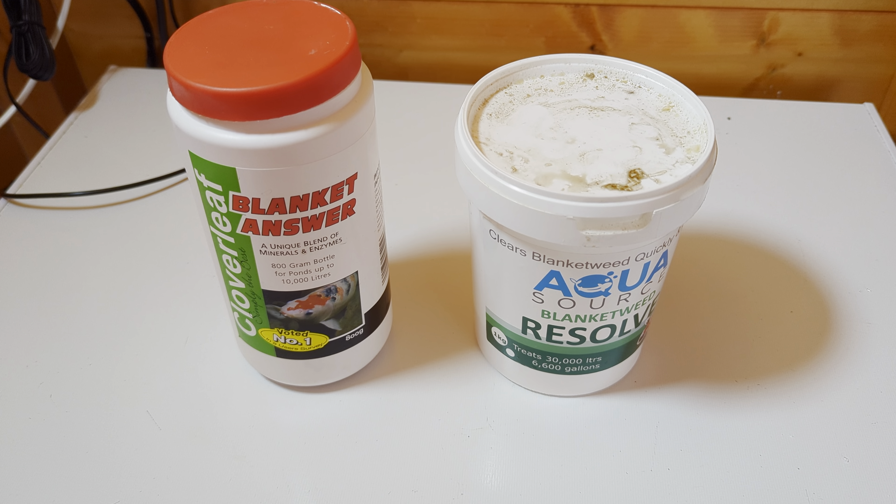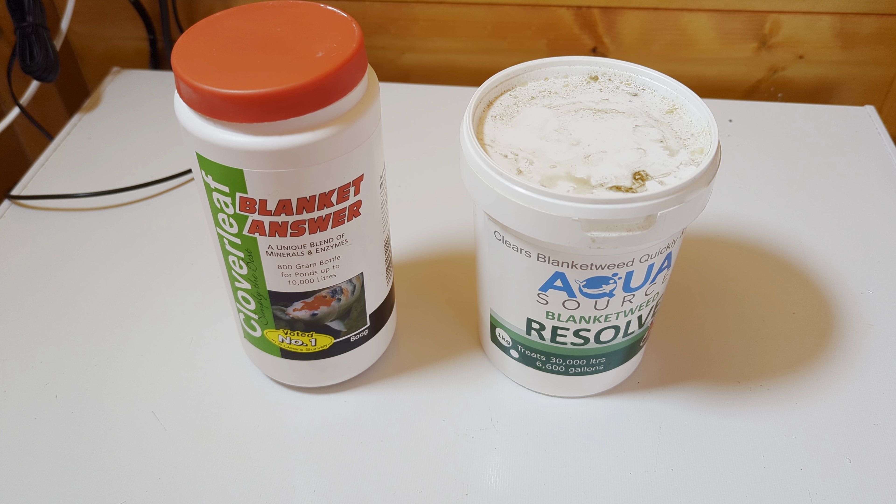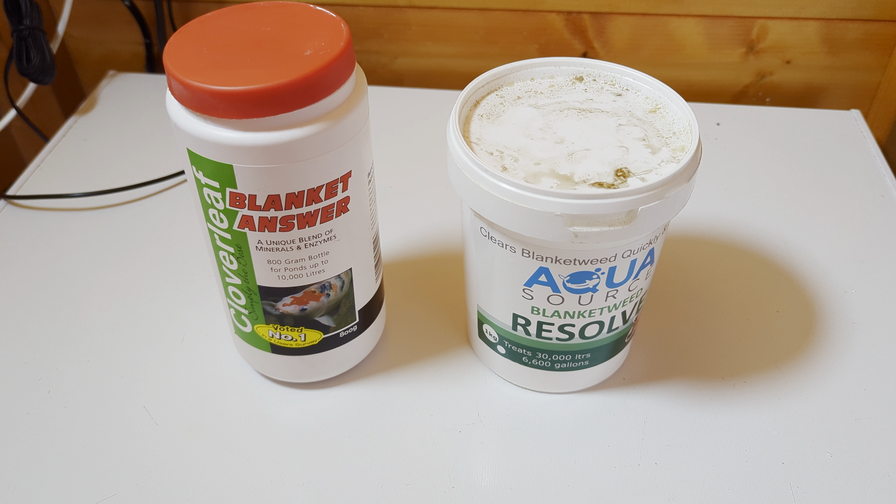Well, the weather's starting to warm up now, so we'll all be looking at our ponds, and the next thing that most people will be getting will be blanket weed.